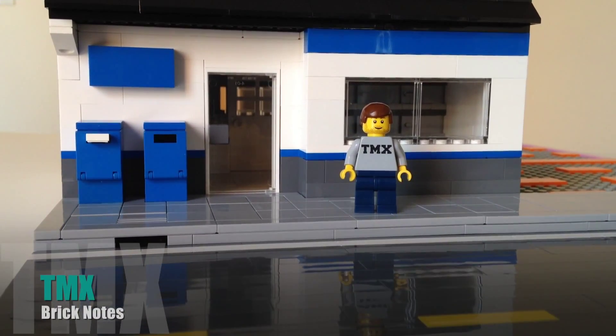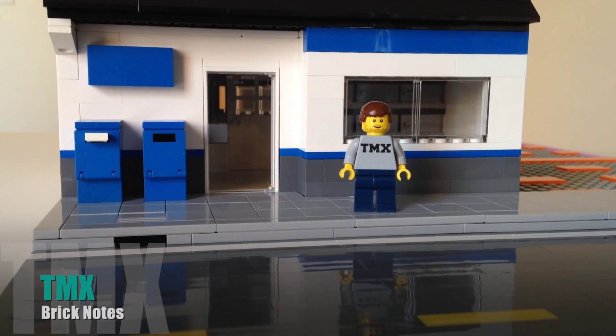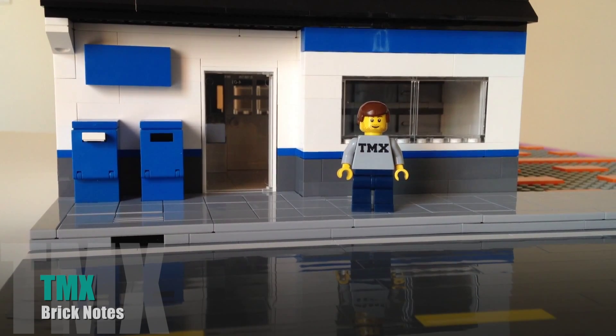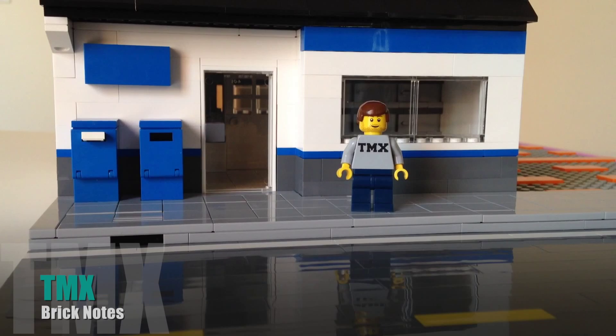Thank you very much for taking a look at my Lego City post office today. Check out my city updates and you'll see the post office — it was the first building in my city and I'm going to have many more. In fact, my next city update shows two more new buildings. You can also take a look at videos of how I created my brick-built roads. Check me out on TMX BrickNotes. I hope you have a wonderful day. Thank you very much for stopping by, subscribing, commenting, liking and everything else you do. I hope you have a wonderful day and a great week. See you next time.